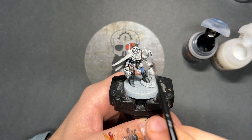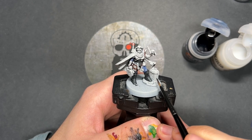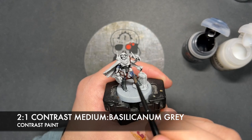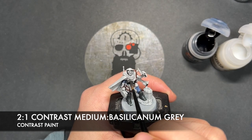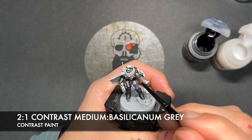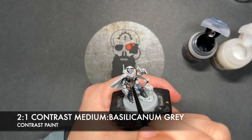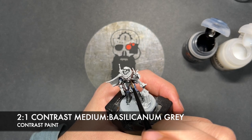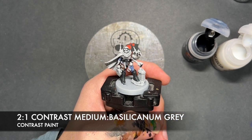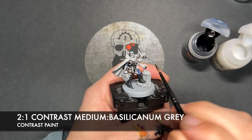Next up, what we're going to do is we're going to work on all the grey details. This is going to be this kind of area around here — the armour. It's also going to be the little controller for the detonator and the casing of the plunger just there. The colour we're making is roughly two parts Contrast Medium to one part Basilicanum Grey, and we're just going to get this all over these areas. It's quite a pale grey, this colour. I'm also doing the detonator and the plunger.